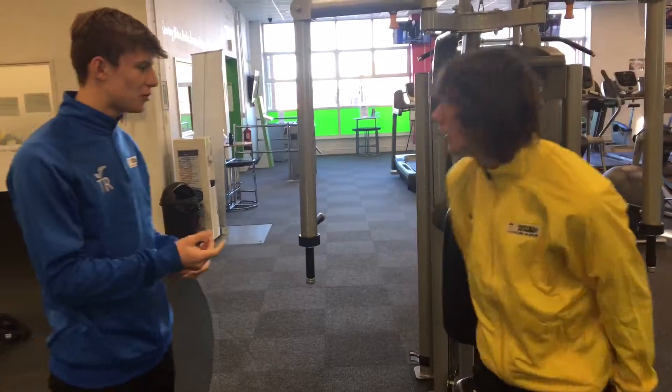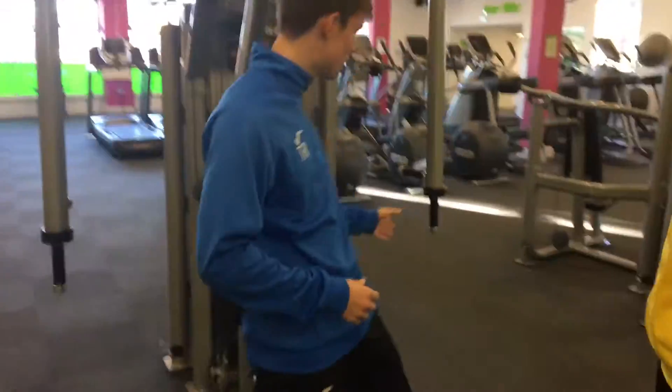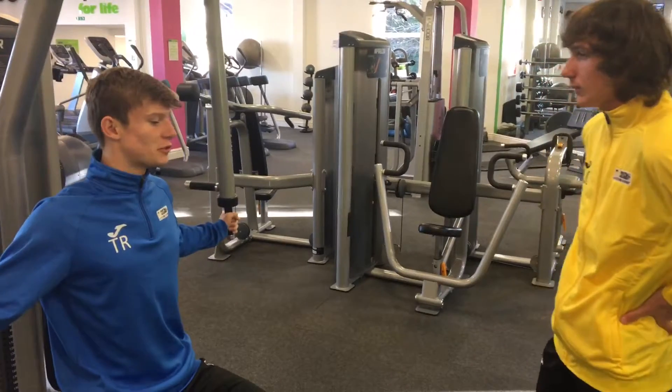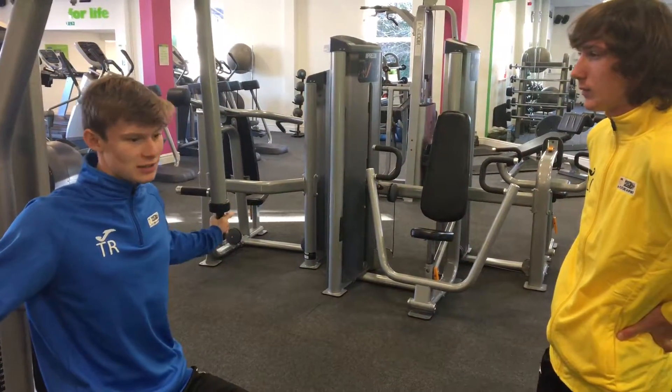Alright, there's a few things wrong with what you're doing. One thing I did mention at the start — make sure your back and your posture are nice and straight before you start.